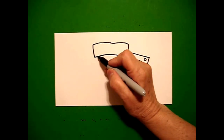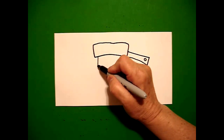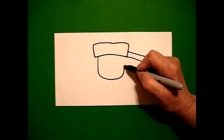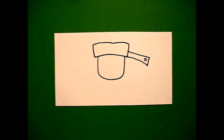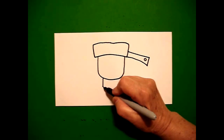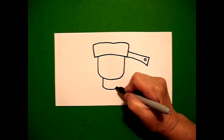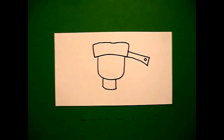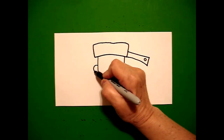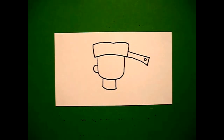Starting on the left, a little bit in, I draw a straight line down, curve line over, straight line up, connect. Right underneath, I draw a straight line down, curve line over, straight line up, connect. On the left-hand side, I draw a curve line out, curve line in, connect.